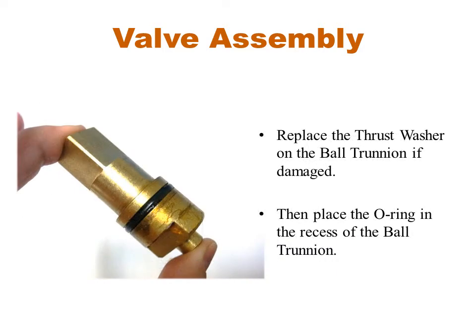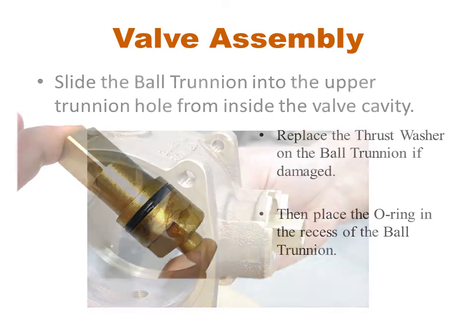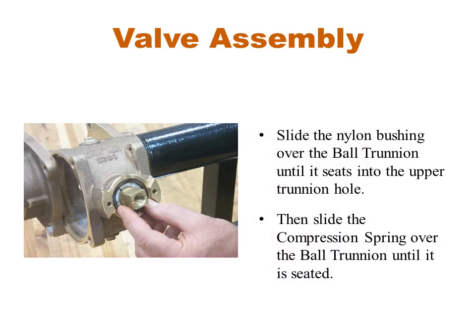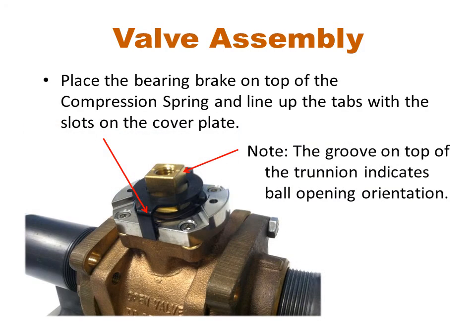Place the new O-ring on the ball trunnion. If you used option one and removed the entire handle assembly, replace it on the valve body and tighten the cover screws. Otherwise, slide the ball trunnion back into position from inside the valve. If you have an older valve with a nylon bushing, place that over the ball trunnion. Now take the wave spring or compression spring and place that over the ball trunnion as well. Next, replace the bearing brake, making sure to line the tabs up with the slots in the valve body or cover plate.